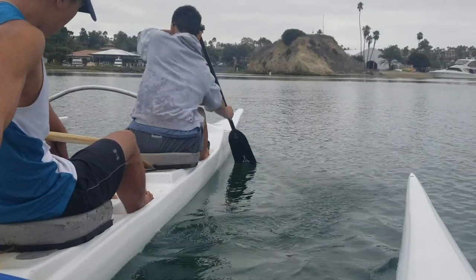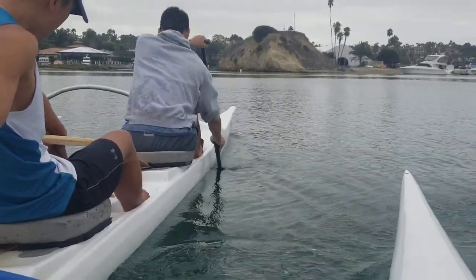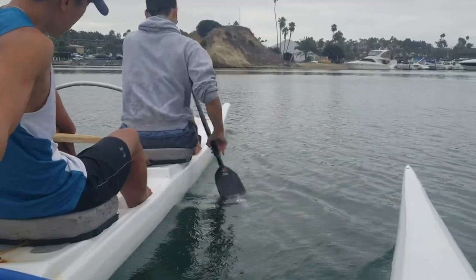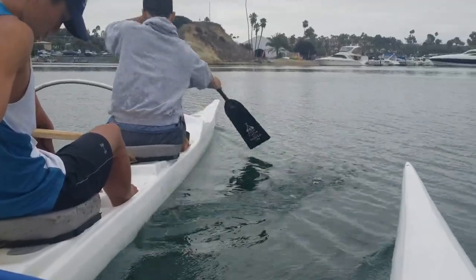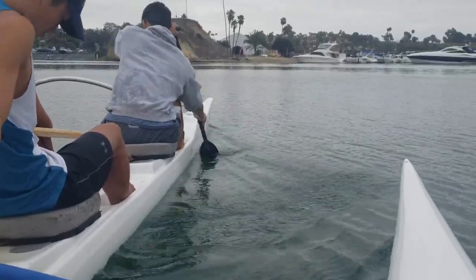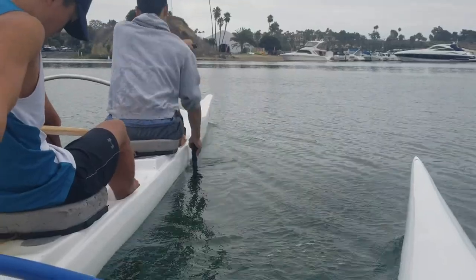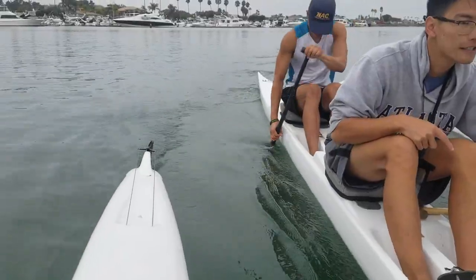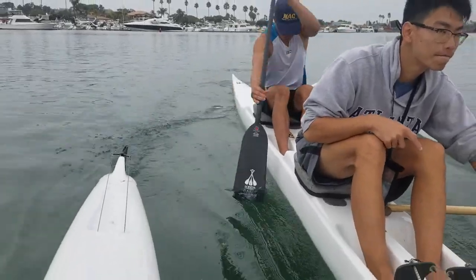The final part of the stroke is your recovery back into the setup. Here is some rear view footage of Anton paddling. Notice that as he recovers, he exits slightly sideways out of the water, and just barely skims the surface of the water with the tip of his blade. Now here is Wesley doing the same thing, but from the front.